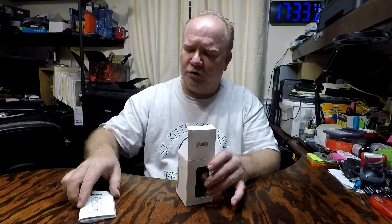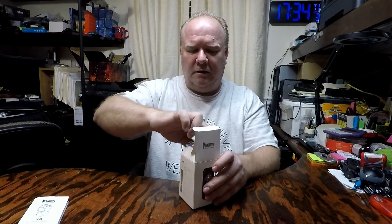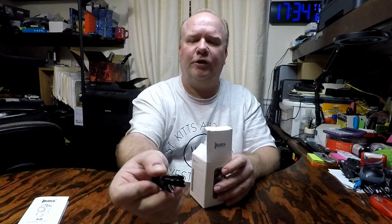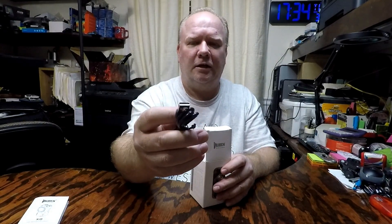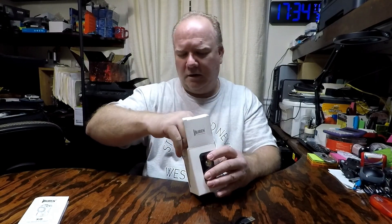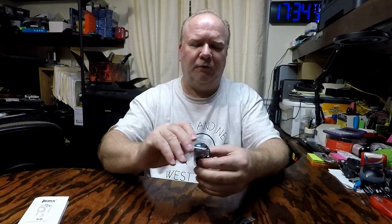What's in the box? You've got your user manual, the USB cable for recharging — it's USB-C to USB-A. And here's the mini flashlight itself.